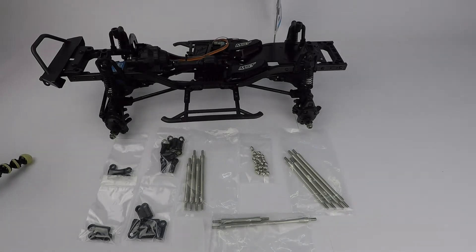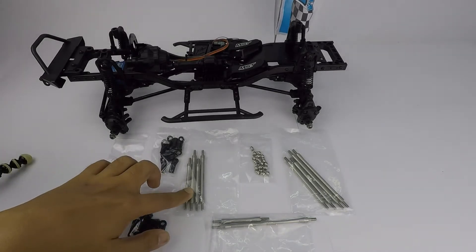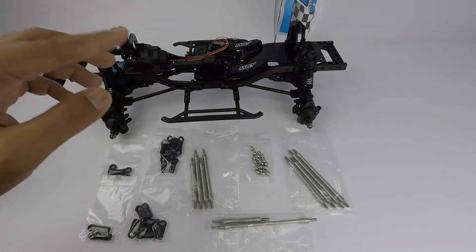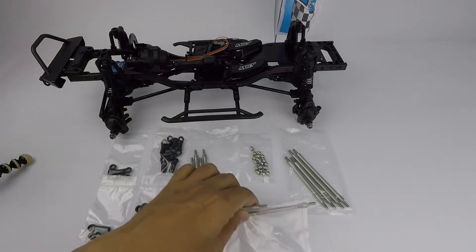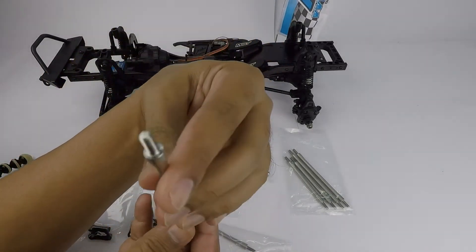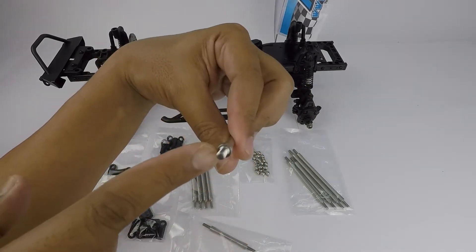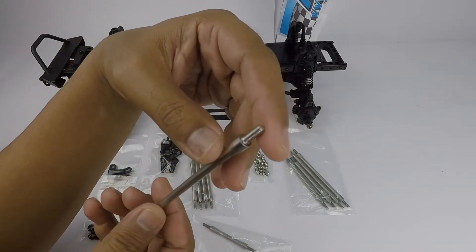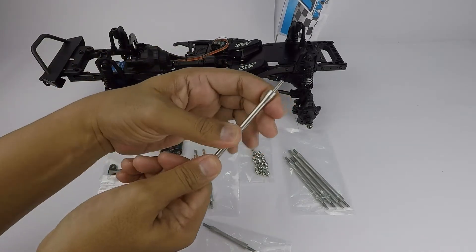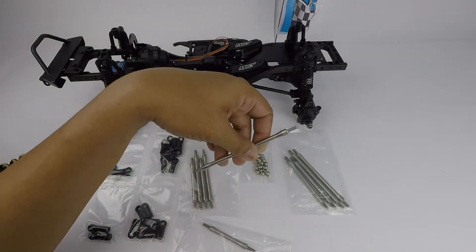I've got all the parts out. I can see there are different lengths in the links themselves — I'm pretty sure they're meant for the front part, the back part, and the 4D steering links. The links are machined together with the threaded part. In terms of strength, this is way beyond what I'm expecting — very good. It's not heavy but I think it will add substantial weight to your rig.